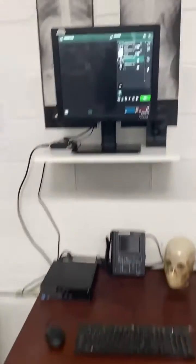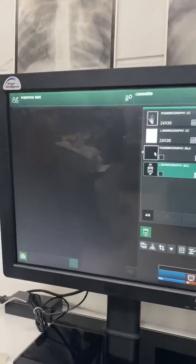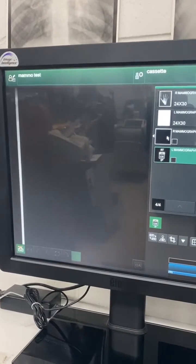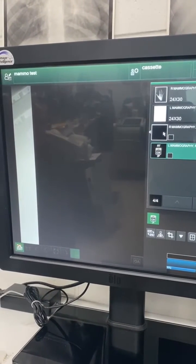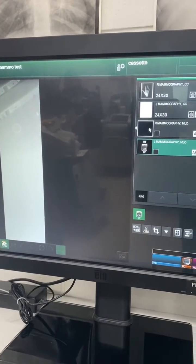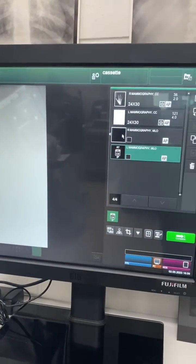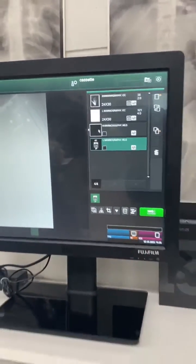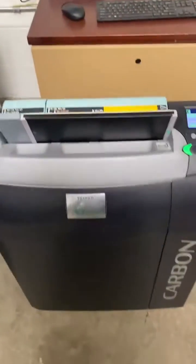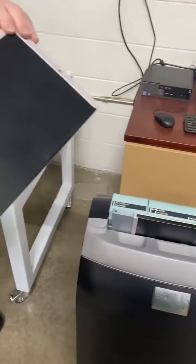We're going to set up for mammography here. As you can see, we just put a hand phantom on our x-ray, and we have taken both sizes — the 18x24 and the 24x30. You can see it will run that cassette fine on the Fuji, and we've also got the 18x24 cassette, which will run in here too.